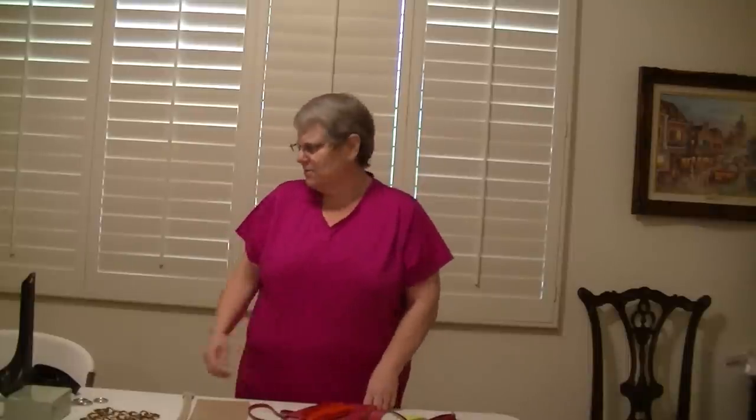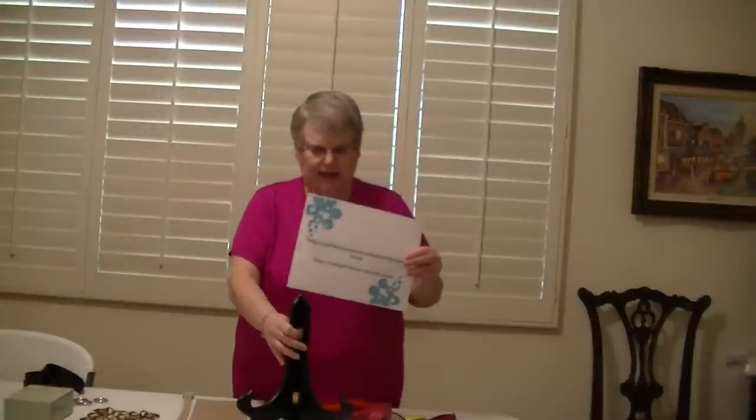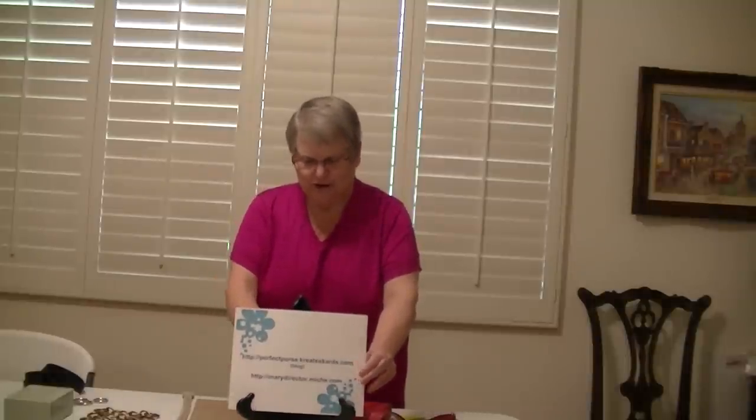That's it for today — I appreciate you stopping by to watch my video. Again, I have a blog at perfectpurse.createscards.com, and if you'd like to purchase any Mishy products it's marydirector.mishy.com. Thank you so much — I hope you enjoy your day!